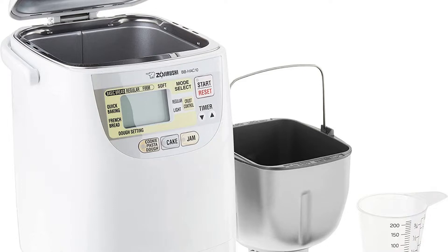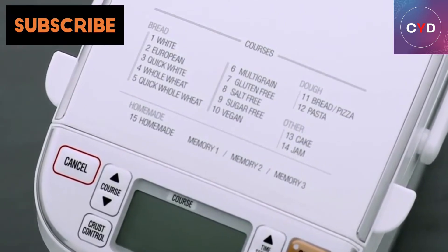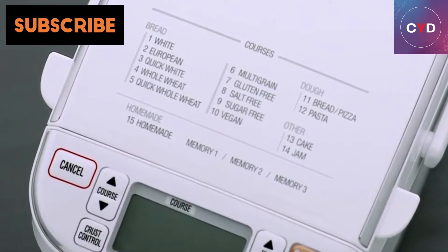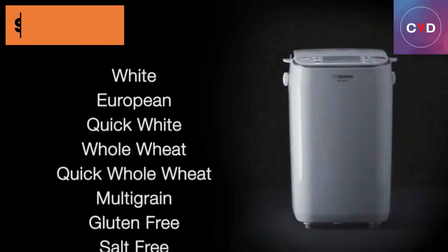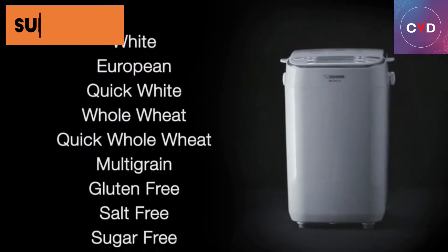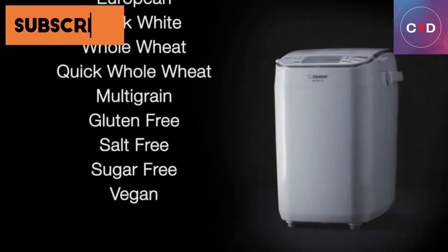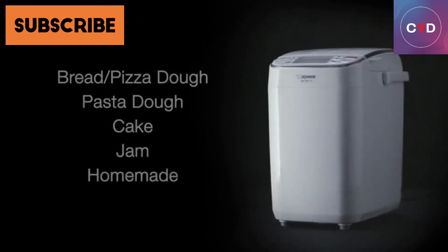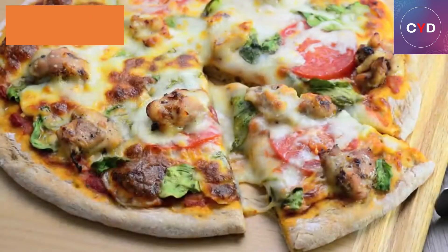The Zajirushi Mini Bread Machine BBHAC10 makes a light 1-pound loaf — for many, the perfectly ideal size. The Zajirushi Mini Breadmaker does an outstanding job of developing gluten, and you can use the dough cycle by itself if you want, then finish baking in your regular oven. Make dough for crisp pizza crust, dinner rolls, mouth-watering cinnamon rolls, hamburger or hoagie buns, artisan breads, sourdough, cakes — the possibilities are endless. It even makes fruit jam. A free quick start video is included to make learning quick, easy, and fun.